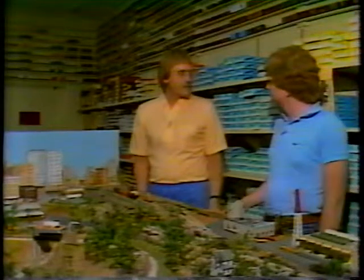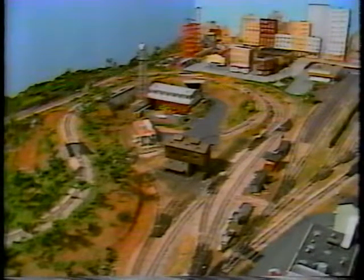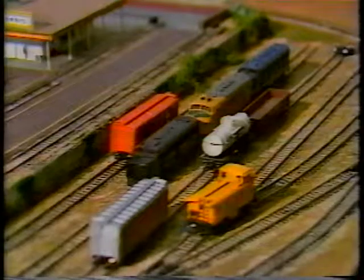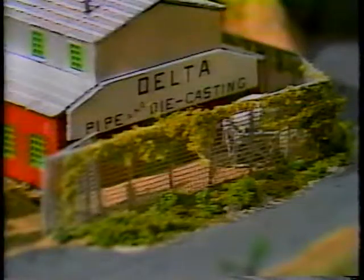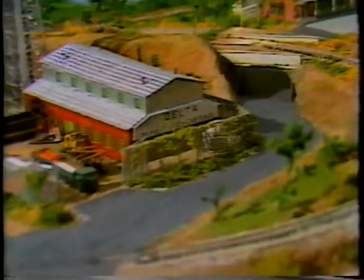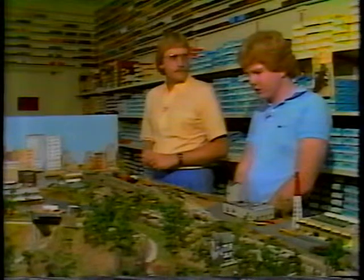The N-scale layout in the store is a joint project between Mr. Cook and Ben Phelps. Besides the mutual satisfaction of its construction, they've decided it's a good way to show customers the various stages a layout goes through on its way to becoming complete — if a layout can ever become complete. You could use the techniques found on this layout in any scale or with any era.